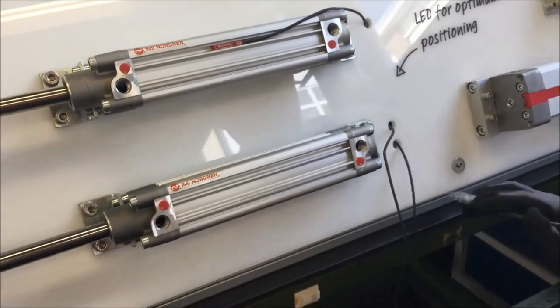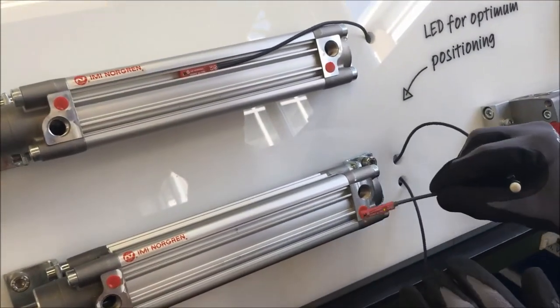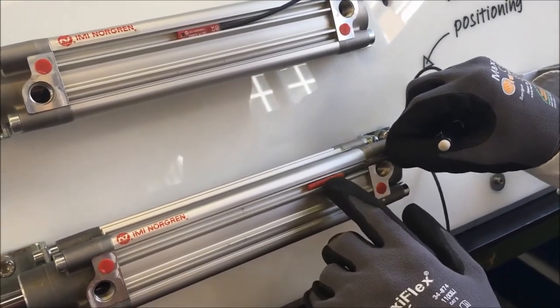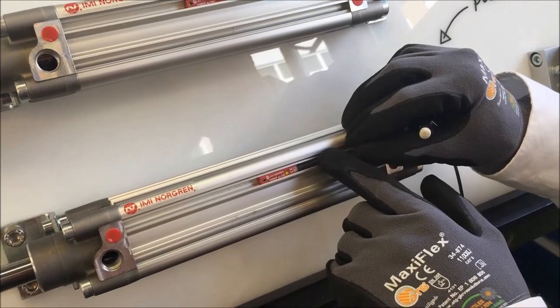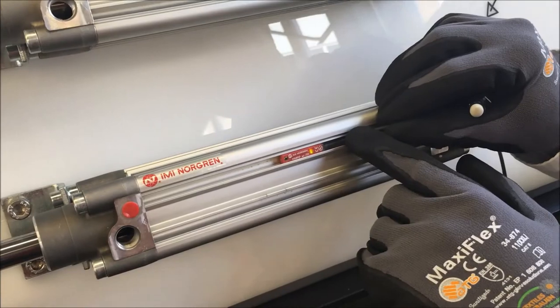With our new M50 switch, we have a visual indicator that helps with this process. The first thing to mention is that this switch, when powered, has a green LED to indicate that the switch is ready for operation. As before, we slide the switch along, and as we get towards the position of the magnet, a yellow LED will begin to flicker.